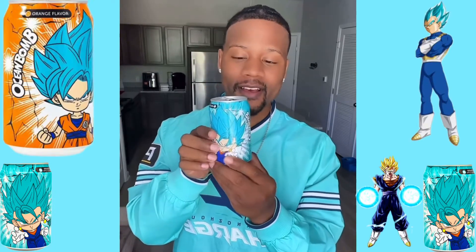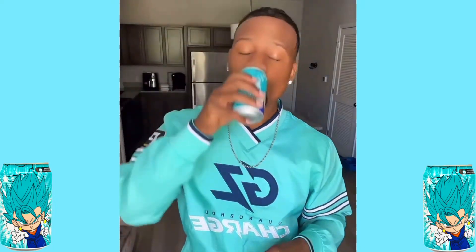Dragon Ball. Ocean Bomb — apple flavor. I know they have a lot of different flavors, like peach. It's really cool because each character is on the front of them, kind of coordinating with the color of the can. Really exciting. This is really good. 100% A plus, no doubt about it.